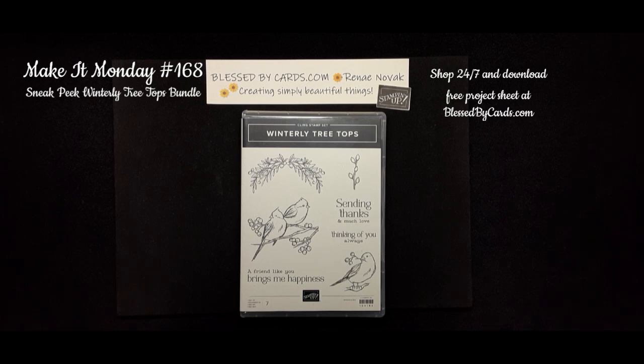Hello, my stamping friends. This is Renee Novak at BlessedByCards.com. I'm an independent Stampin' Up! demonstrator in the United States.